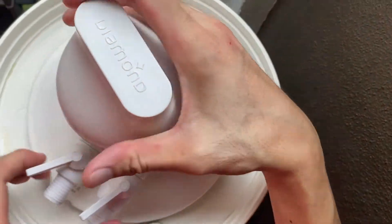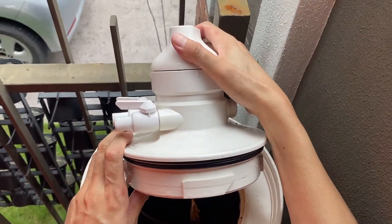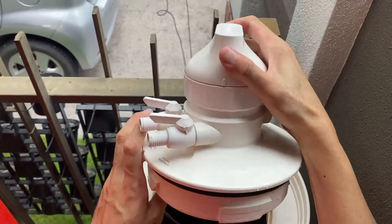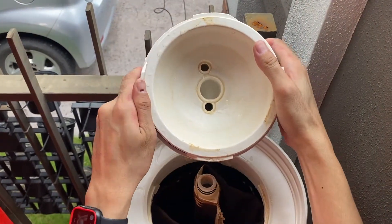I'm doing this voiceover because it's very noisy in the surrounding. So this is how it looks like. It took me a while to really turn counterclockwise, 90 degrees.